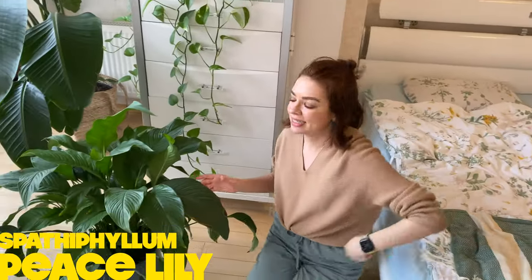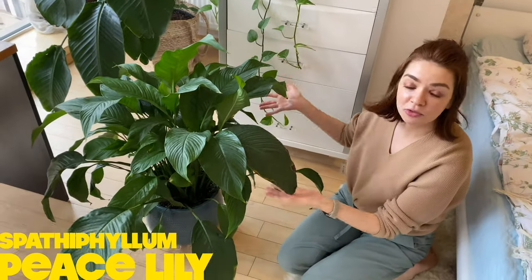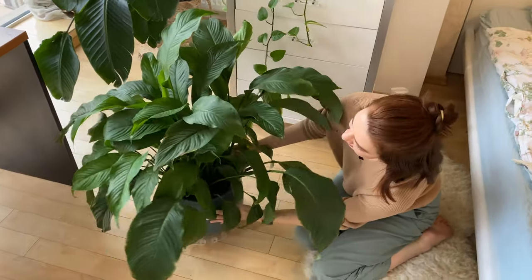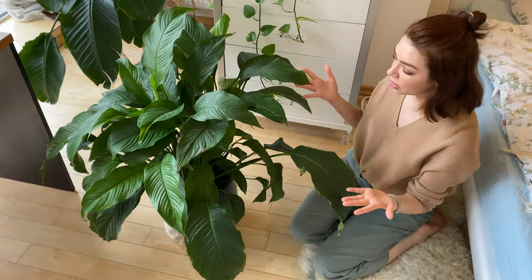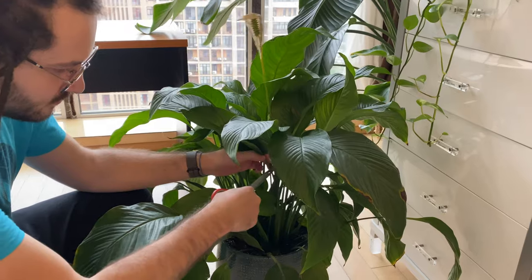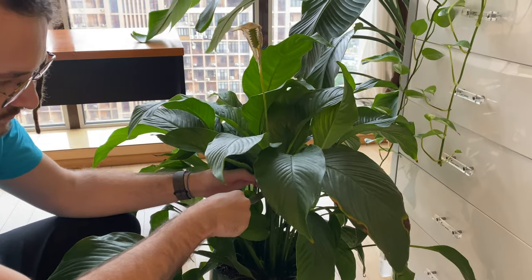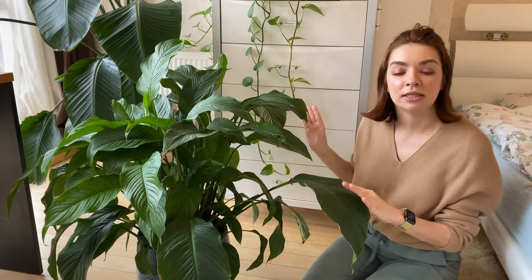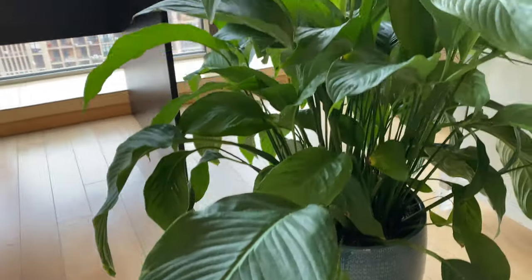One of the first plants in our collection was this beautiful spatophilum. It's so lush, the crown is so thick. Even when we bought it, it was very green, very luxurious, and once in a while it gets these white flowers. We just got one recently, but even when it's green it's really beautiful. This is also known as a peace lily and it's really easy to care for.